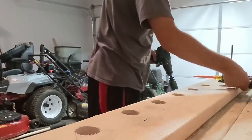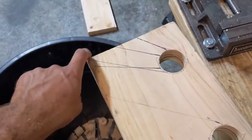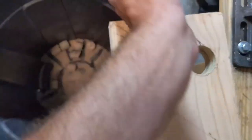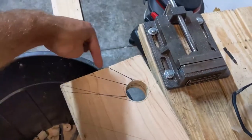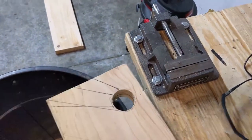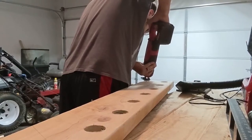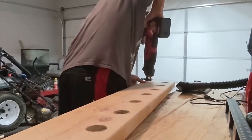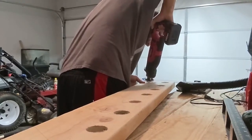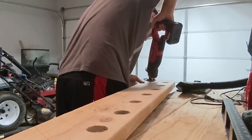We got all 12 holes drilled out. I'm going to set this up with the vise to get a good angle for cutting. It might look like I'm putting my hand right under the blade, but it's actually far enough away — don't comment that I'm about to cut my hand off. I didn't realize it looked that close until I started editing the video, but I was trying to be as safe as possible.